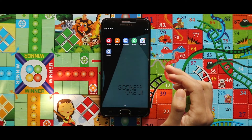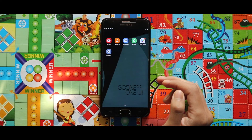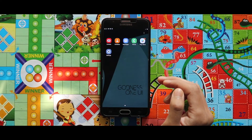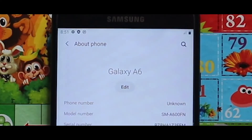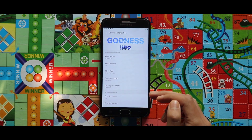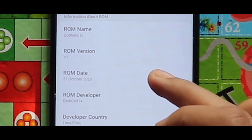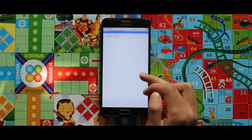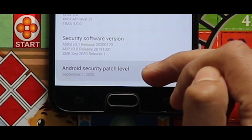Here is our Goodness ROM based on One UI 2.5. Since I did not select any apps in the bloatware section during the second installation, the pre-installed apps are minimal — only Camera, Contacts, Messages, Phone, and Play Store. Going to Settings > About Phone, the ROM is ported from the Galaxy A6. Under Software Information, the ROM name is Goodness Q, version 1, build date October 31, 2020, based on One UI 2.5 with Android 10. The kernel used is Simple Kernel version 1, and the Android security patch level is September 1, 2020.